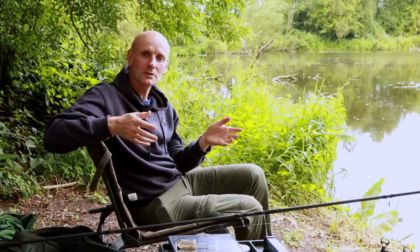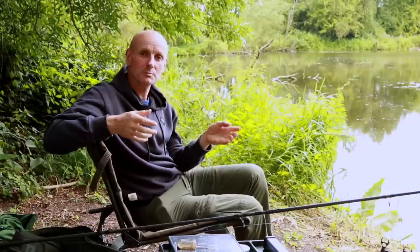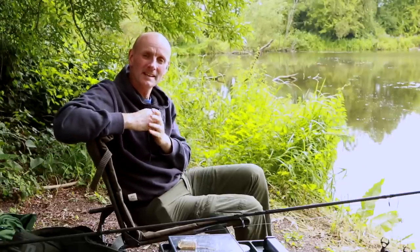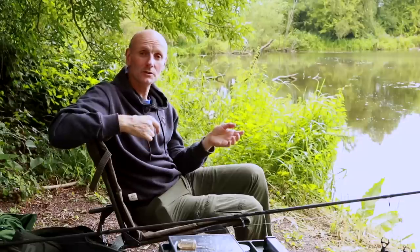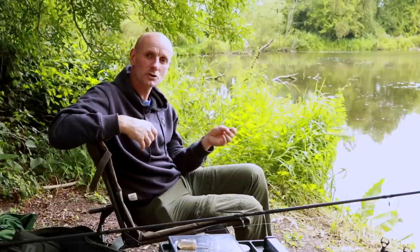Hi everyone, today I wanted to show you the tench rig that I use for probably 90% of my fishing during the spring and summer. It sort of developed over the years but it's something I've been using for getting on for 20 odd years now. It's a fairly common rig that a lot of people use, just with a couple of modifications that I've made that I find make it a bit more efficient.